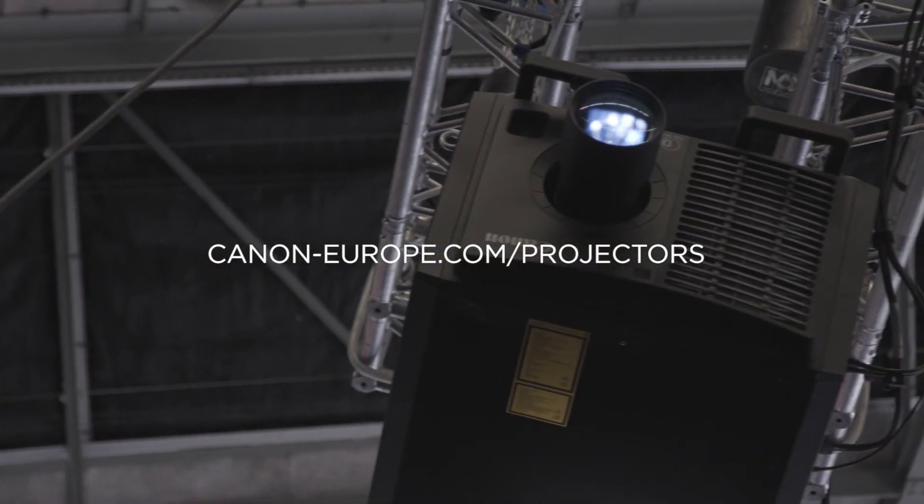If you want to find out any more, go to canon-europe.com/projectors.